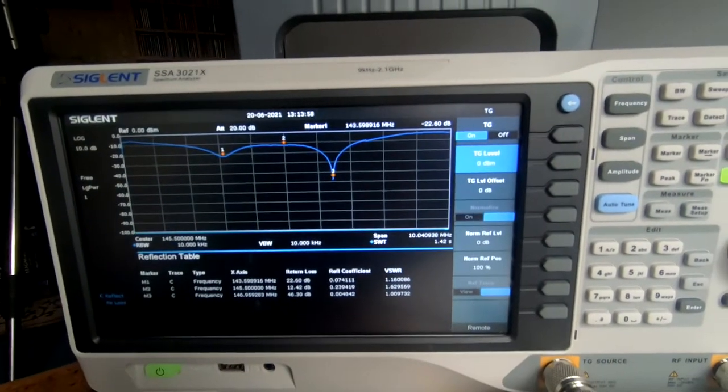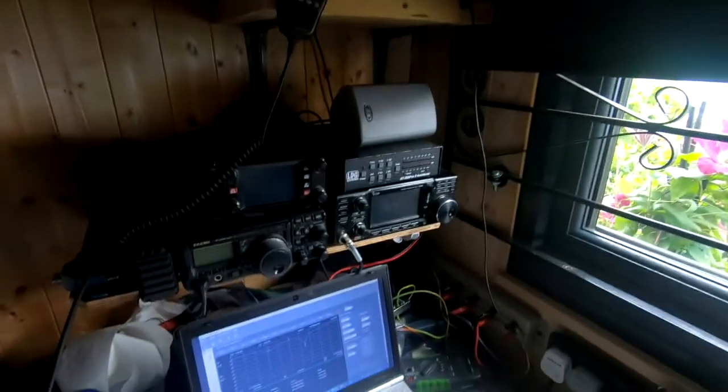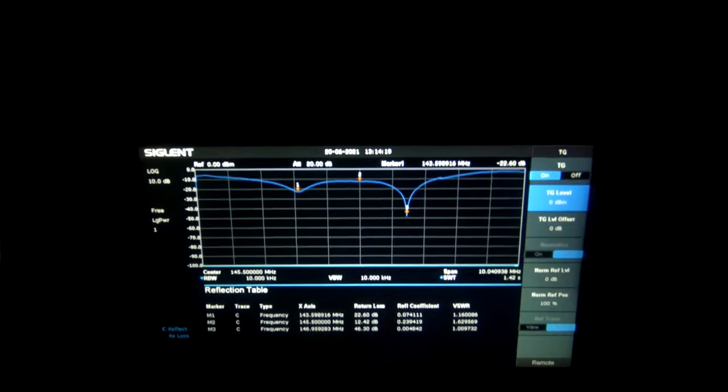This is using the Siglent SSA 3021 running the software. Getting rid of some of the light makes it a little more pleasing to look at. And those are the results of that.